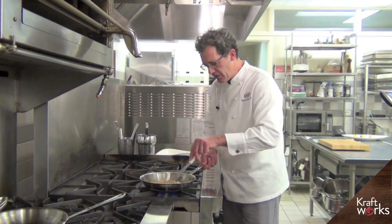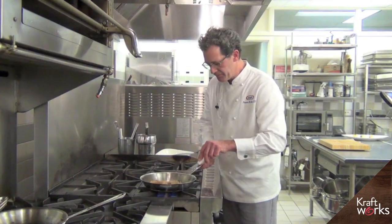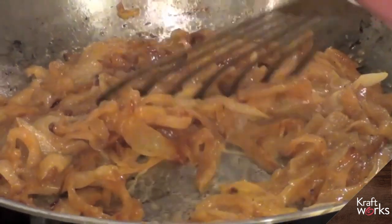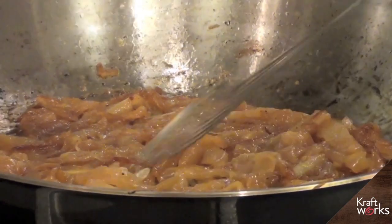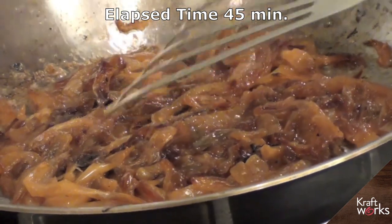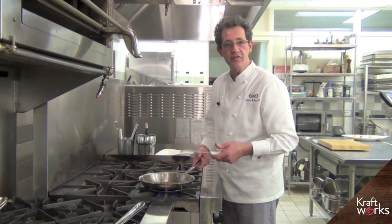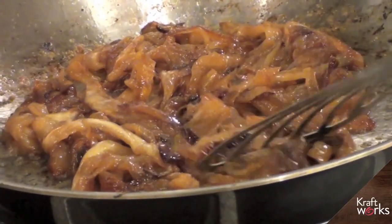Here we are at about 20 minutes, and we really have some beautiful caramelization beginning in the onion. At about the 30-minute mark, you can see we're really getting some beautiful caramelization. I could pull them right now, but I like to take them just a little bit further. At about the 45-minute mark, you can just see how beautifully these onions have caramelized. You've probably noticed the reduction in overall volume — that's because the moisture is being released. At this point, I think we're done.